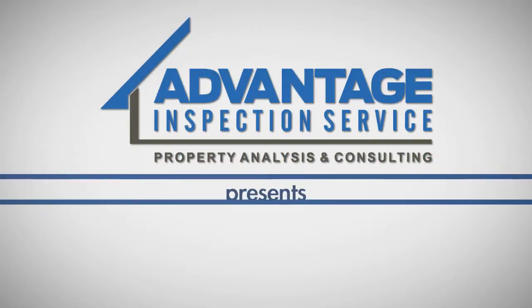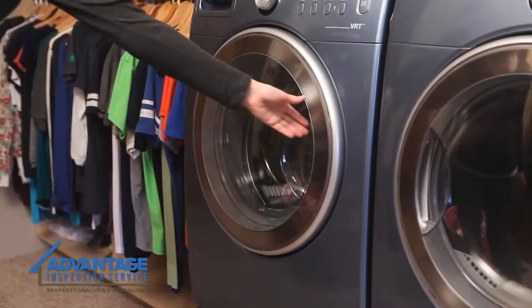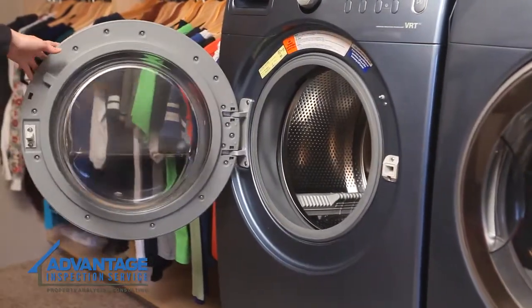A common misconception about front-loading washing machines is that they all smell bad. But with proper cleaning and maintenance, this doesn't have to be true. Here are some quick tips for keeping foul odors from developing.